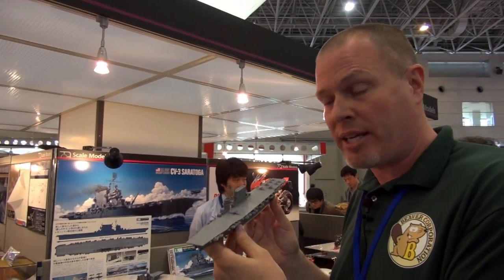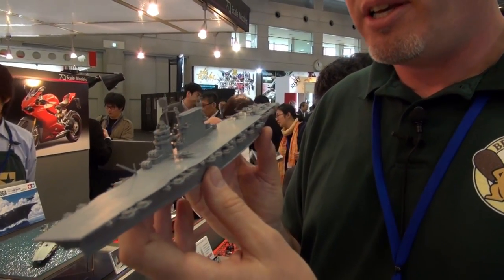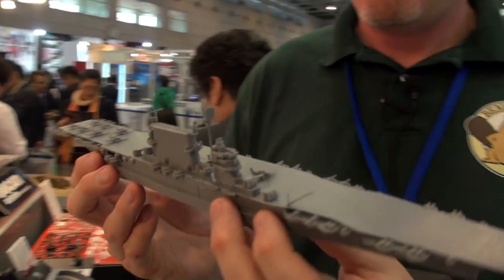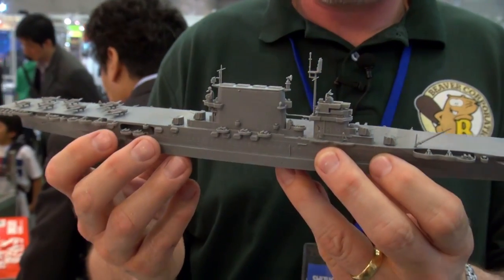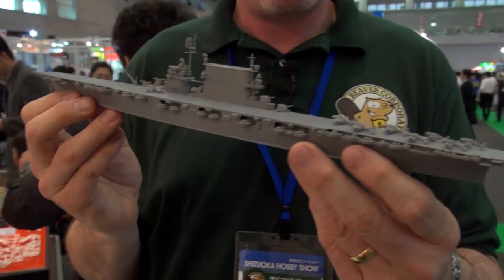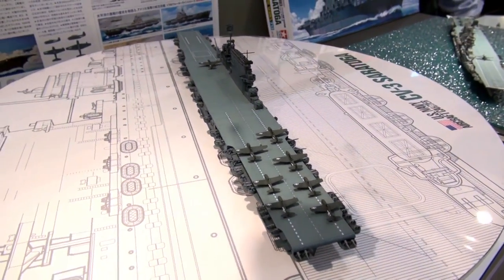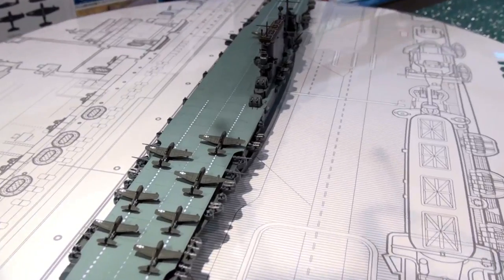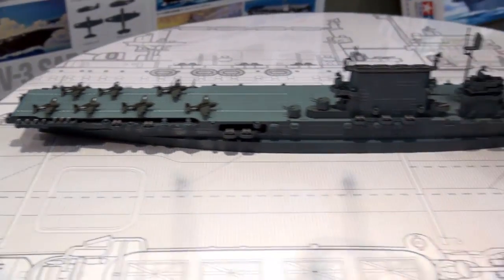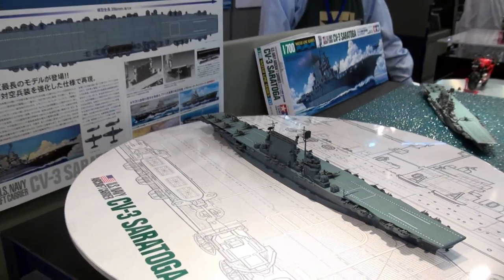Here we are at the Tamiya booth still, checking out the all-new 1/700 tooling of the CV-3 aircraft carrier Saratoga. Saratoga had a colorful history — originally laid down as a cruiser in 1917, converted to a carrier in 1922. It's got a distinctive double island and plenty of old guns. It was unceremoniously sunk in atomic bomb tests in 1946, though it took a couple of kamikaze hits during the war and shook those off. It comes with a complement of Night Attack Hellcats and Night Attack Avengers.